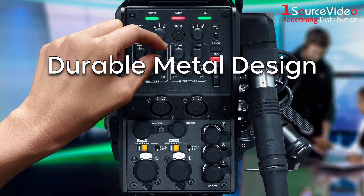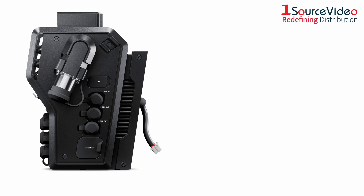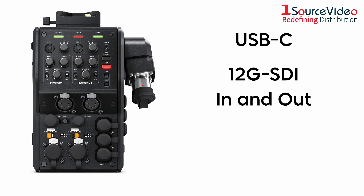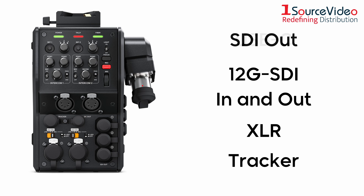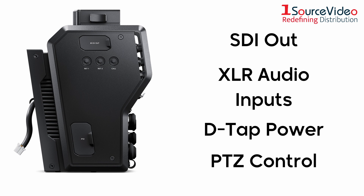With its durable metal design and protective dust caps, the camera fiber converter can stand up to the harshest punishment and features connections for USB-C, 12G SDI in-and-out, XLR, tracker, SDI-out, XLR audio inputs, D-Tap power, and PTZ control.